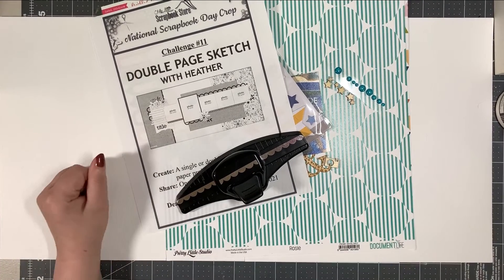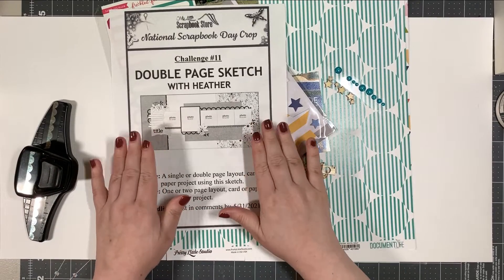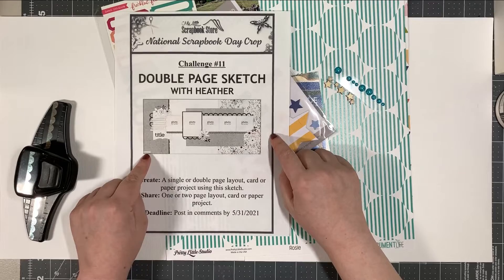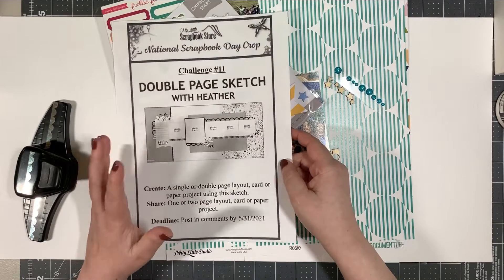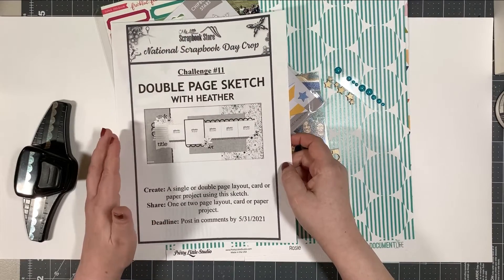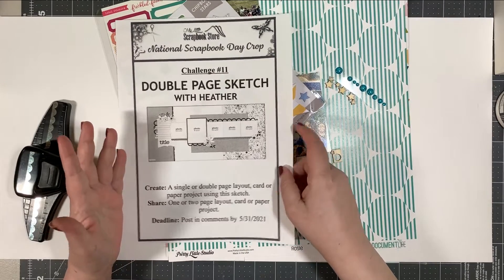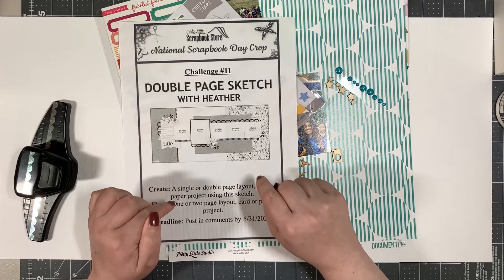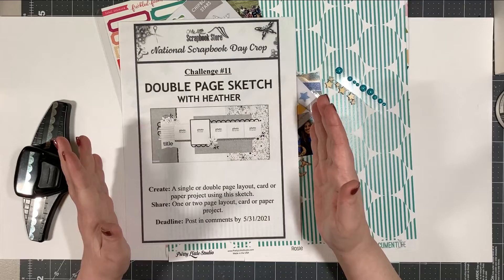I'm here today and I am actually going to be making a two-page layout. Now I don't have necessarily the exact same sizes of the photos that are in this sketch. I think it's a Page Maps sketch. This is for the National Scrapbook Day crop at My Little Scrapbook Store. The challenges are good until May 31st, so you've got a little while to join in. I will put the links to the online crop group on Facebook.